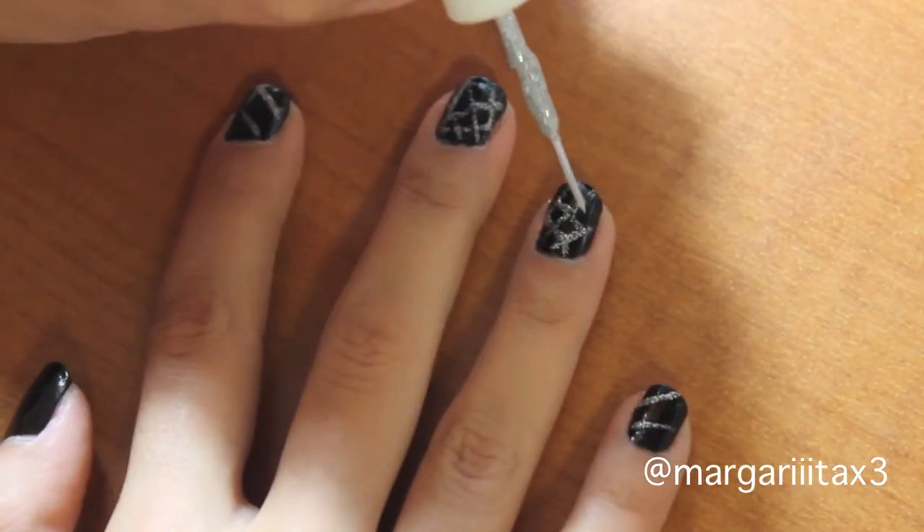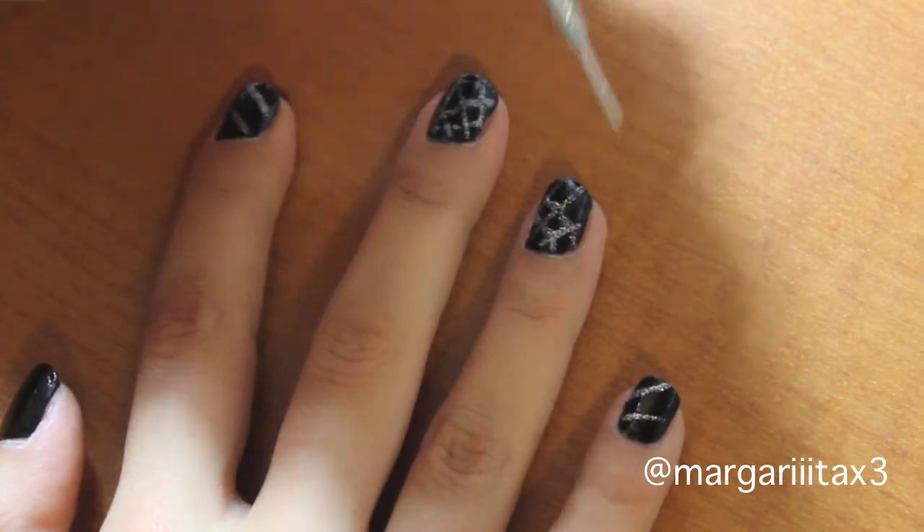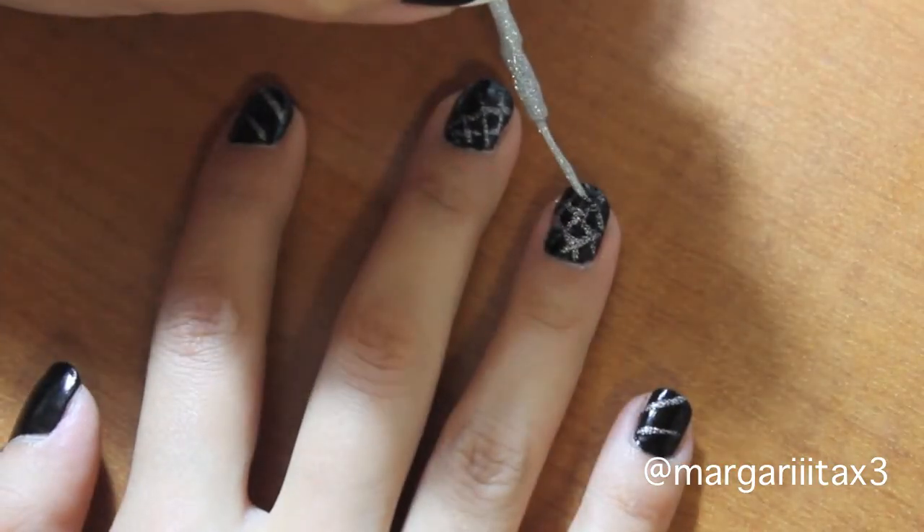Sorry that the lighting is bad — I keep putting my hand in front of the light, I know, I'm terrible.